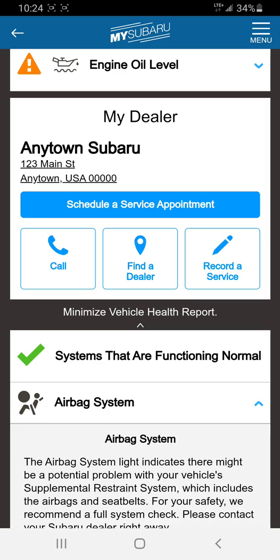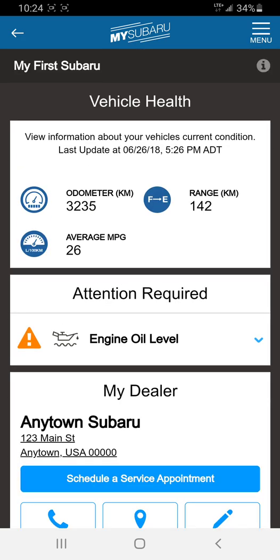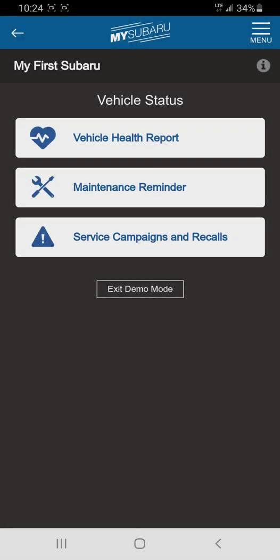In the full vehicle health report you can see that systems are functioning normal — airbag system, ABS, and so on. You can check quite a bit more; it's very in-depth. The updated app where you get access to everything is a little different, but this gives a great idea of what's available.